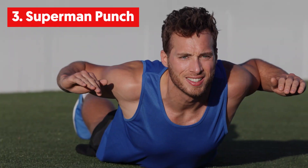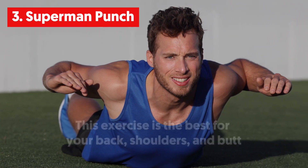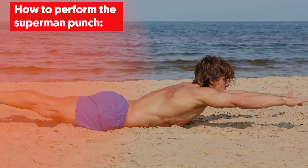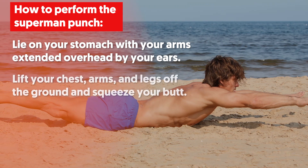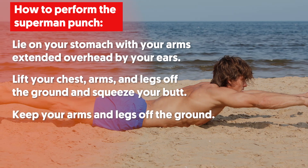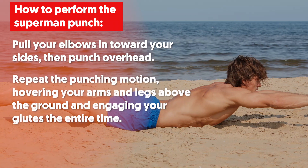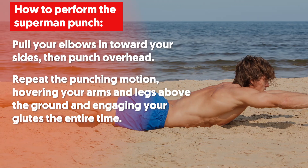3. Superman Punch. The Superman Punch hits the weakest areas of your posterior chain. This exercise is the best for your back, shoulders and butt. To perform the Superman Punch, lie on your stomach with your arms extended overhead by your ears. Lift your chest, arms and legs off the ground and squeeze your butt. Keep your arms and legs off the ground. Pull your elbows in towards your sides, then punch overhead. Repeat the punching motion, hovering your arms and legs above the ground and engaging your glutes the entire time.